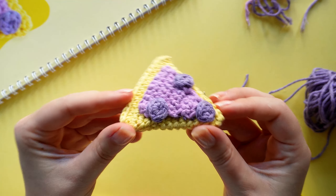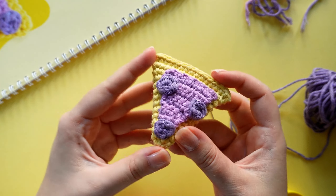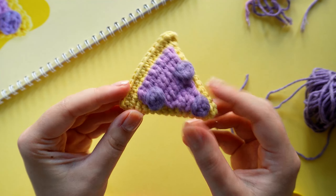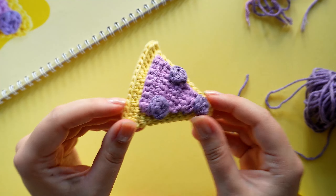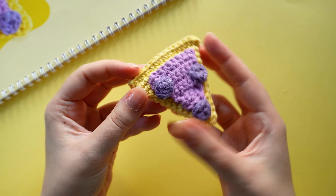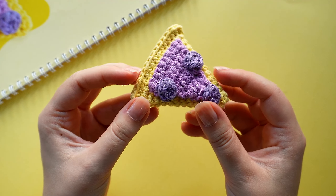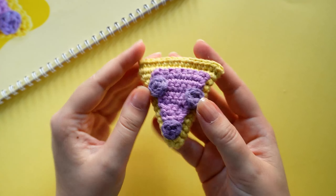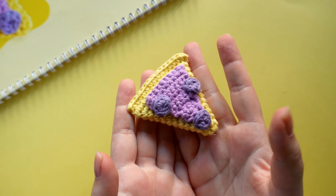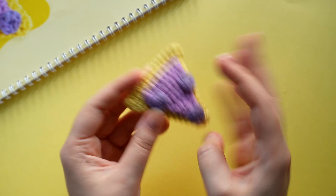And this is how the final space slice looks like! I think it's super duper cute and you could easily change this up into a pizza slice by changing the colors if you would like to. I hope you enjoyed this little goofy project. If you did, let me know in the comments — I would also love to know what you think this space slice tastes like. Thank you so much for watching and I'll see you in the next video. Bye!